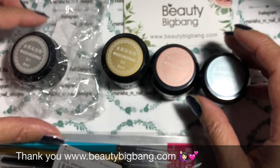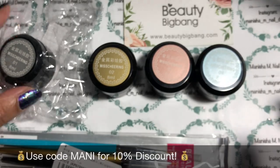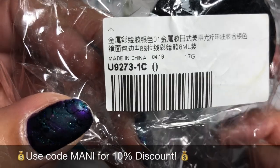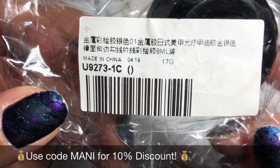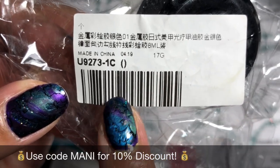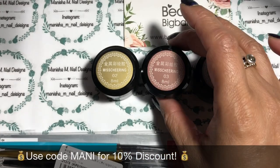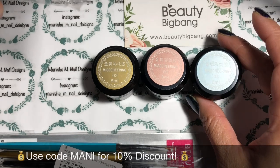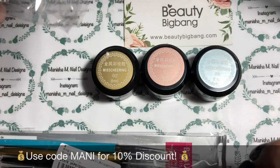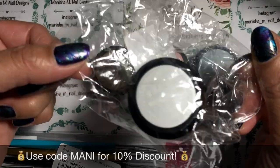I've got some metallic 3D painting gels — four colors. The product code is U9273 and the color will be written next to it. The silver one is 1C, gold is number two, rose gold or copper color is three, and blue is four. From memory there are two other colors — I think a green and a purple.